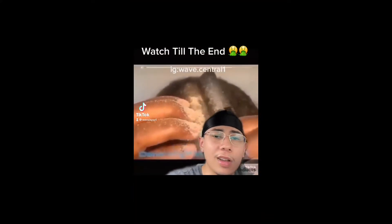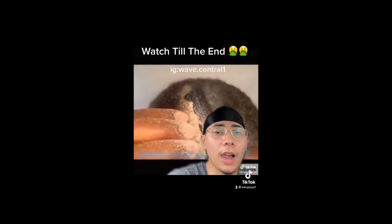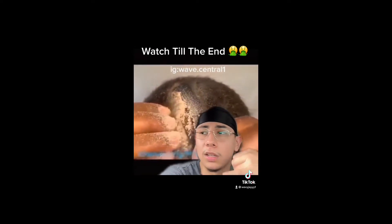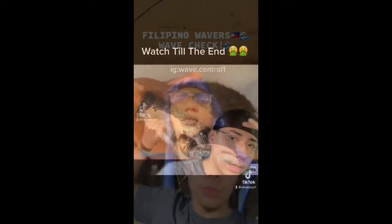Hold up, bro. What is all this? I've never seen anyone put cinnamon on their head as a moisturizer. I've seen people put liquids, like oils, berries, or other things to moisturize their hair, but I've never seen it go this far.